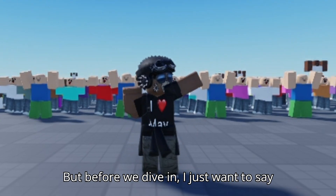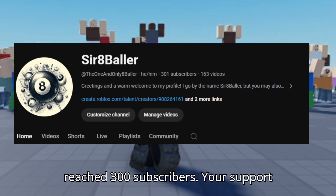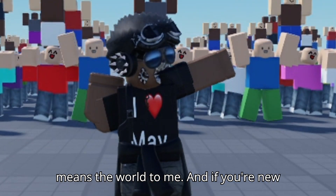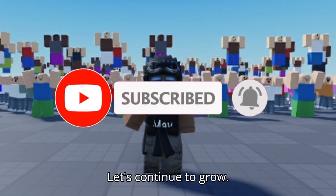Before we dive in, I just want to say a huge thank you to all of you. I've reached 300 subscribers — your support means the world to me. And if you're new here, make sure to hit that subscribe button and join our growing community. Let's continue to grow.